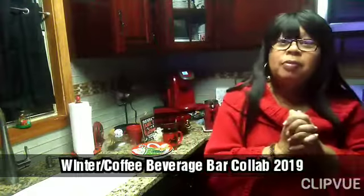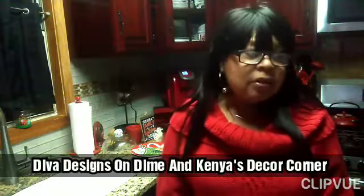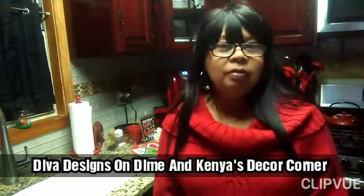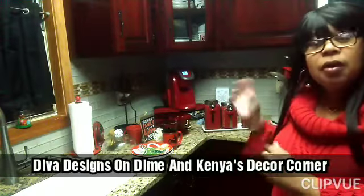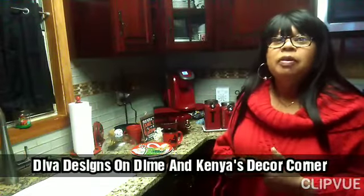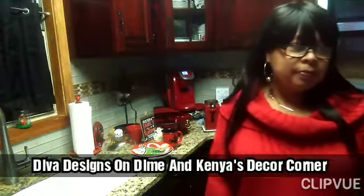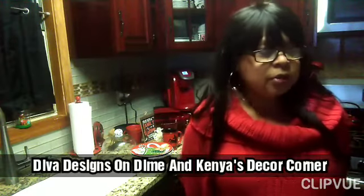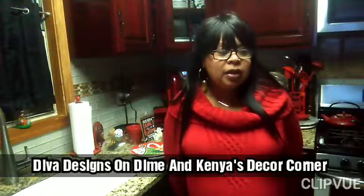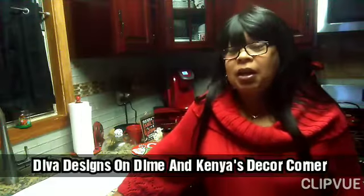Hello, this is Loretta Living and I'm participating in a Winter Coffee Beverage Bar Collaboration 2019. My bar is called the Coffee Tea and Cocoa Bar. This winter coffee bar collaboration is hosted by Kenya Decor on a Corner and Diva Design on a Dime.